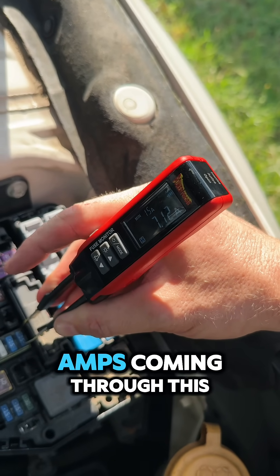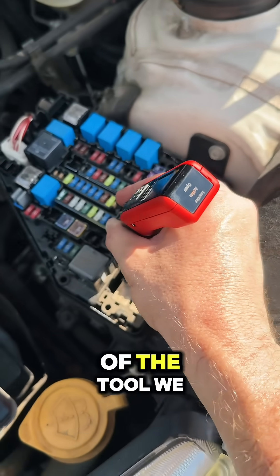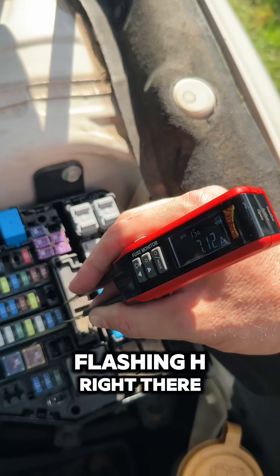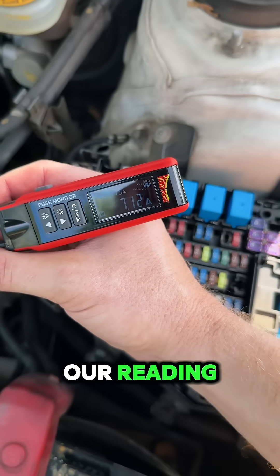There we have 7.12 amps coming through this blower motor that we have active right now. On the backside of the tool, we have three indicators: inactive, active, or open on our circuit. We also have a flashing H right there. If we hit the H button on the side, that will hold our reading so we can take it off and take a better look at it.